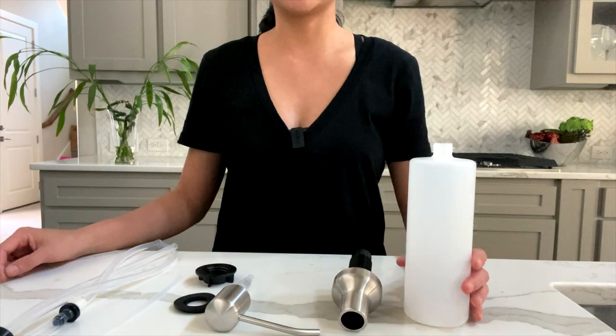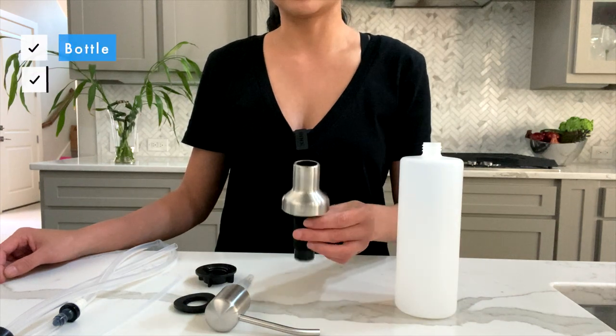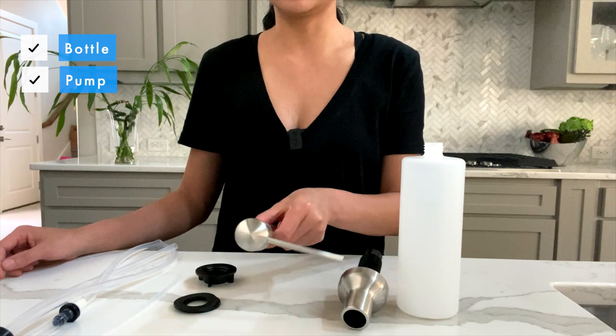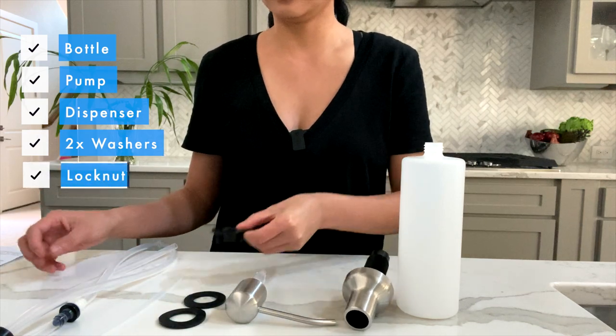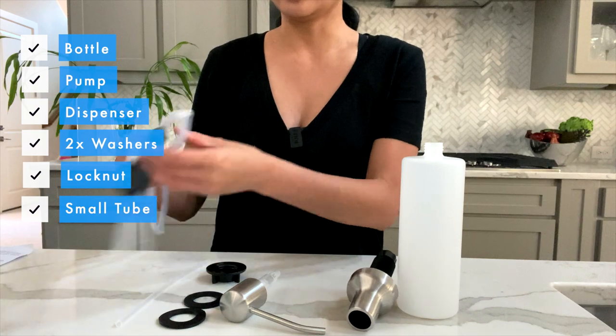In the box you'll get a plastic bottle, the pump, the dispenser, two washers, the lock nut, a small tube, and then an extension.